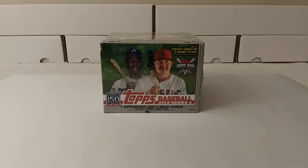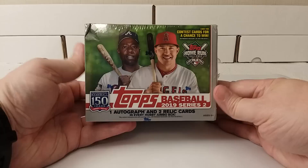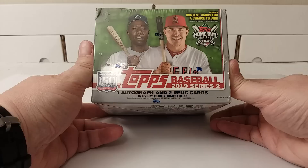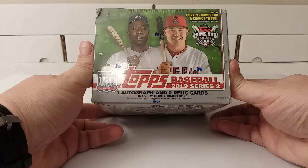Get ready for an epic hobby box unboxing. Hello! This is Christopher, and today I'm going to be opening a jumbo — that's right, jumbo — hobby box of 2019 Topps Series 2 Baseball Cards. Yes, it's finally here.